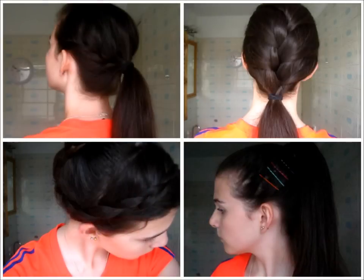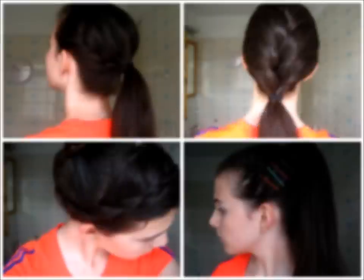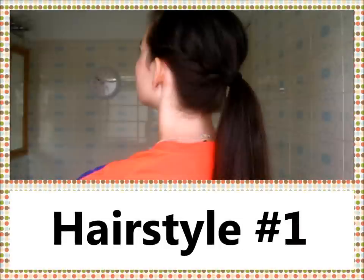We all know how annoying it is when you're working out, at PE, or playing sports and your hair keeps falling in your face. You could put it up in a generic ponytail or top knot, but those get boring and some days you want to switch it up. Today I'm showing you four sporty hairstyles you can use for any sort of exercise.